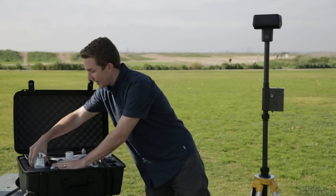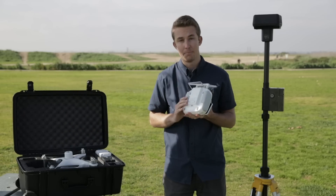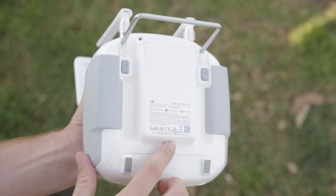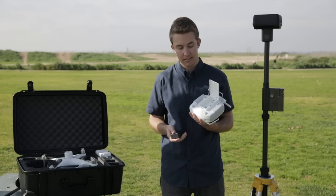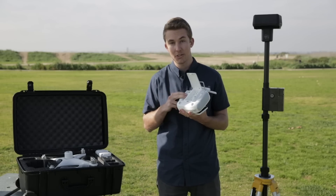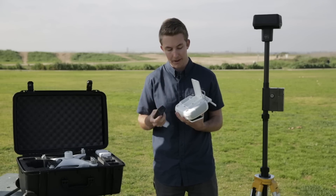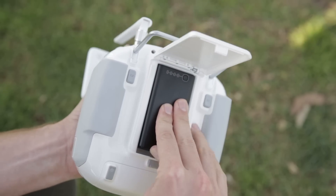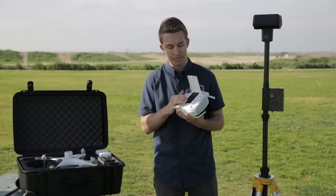First step, just take the remote out of the case. On the back of the remote controller you'll see a tab on the bottom — pull that down and that'll open up the battery compartment. What's really great about the Phantom 4 RTK different than any other Phantom in the past is we have an interchangeable battery system, so this will last you all day on the job because you can just switch out the batteries. Take the WB37, put it on the bottom here, press down and slide up and you'll hear it actually click and lock in place.